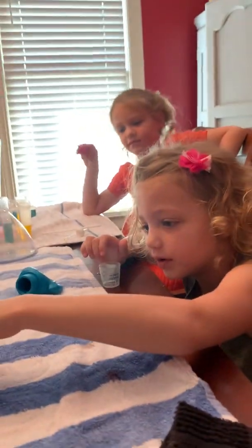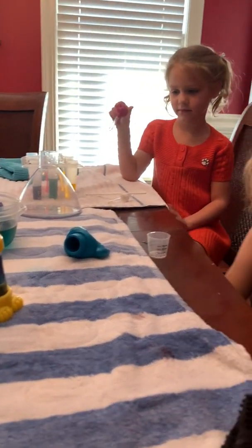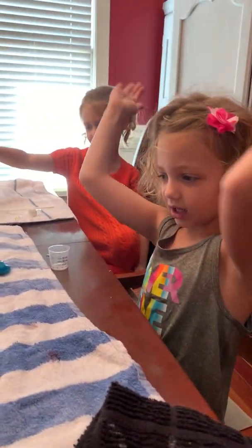We are going to put some of this into here and put all the other colors in there. See what it makes. Maybe a rainbow. Let's see, find out. Ready, set, go.